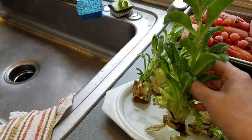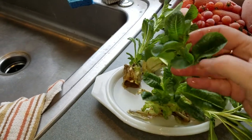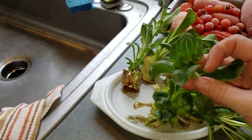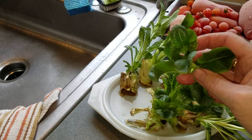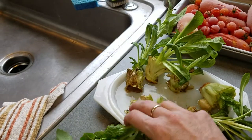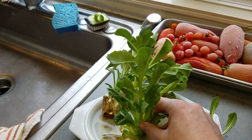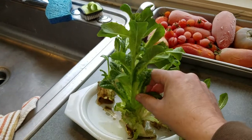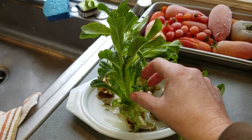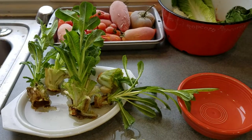I found that I can reuse them time and time again — this is like the third growth on this one. But you can see at the very top it's starting to want to bolt, so that means it's going to start to go to seed. This is organic romaine lettuce, so I don't know if I can harvest the seed and plant them outside in the springtime. It's almost spring now, so maybe I'll give that a shot. Anyway, just a few things I thought I'd show you — let me know what you think, talk to you later, bye.